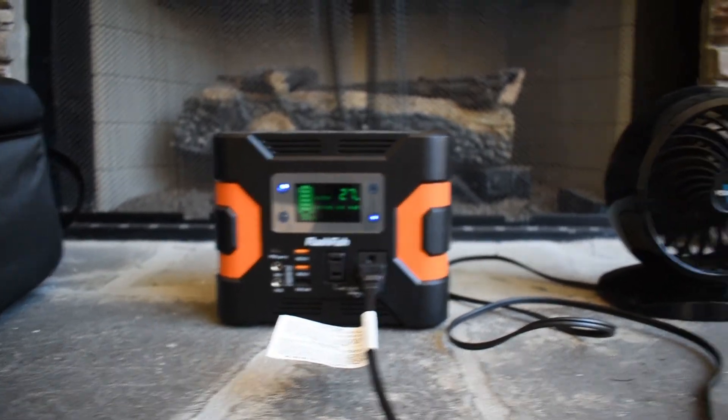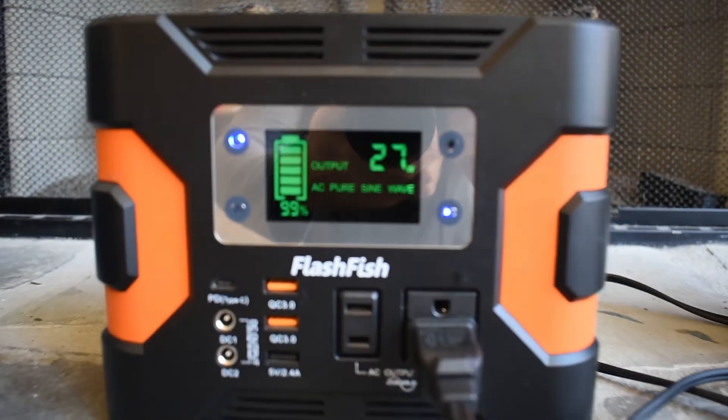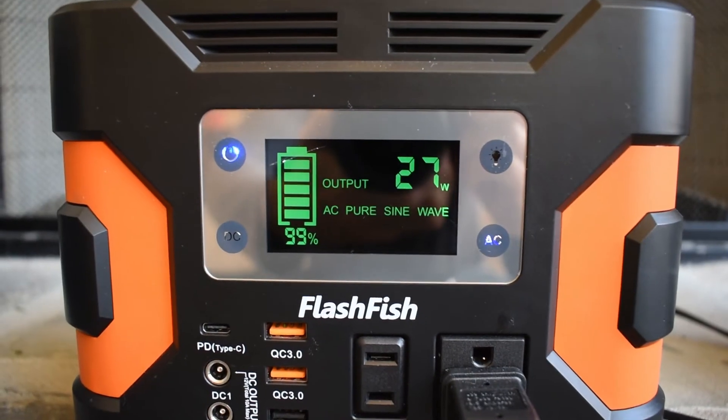One thing to keep in mind with these units: you want to make sure you get a unit that can charge while you're using it, like this one can. Some of the smaller ones cannot — you have to either charge or use, you can't do both at the same time.